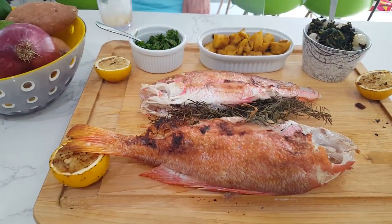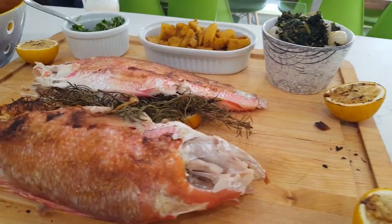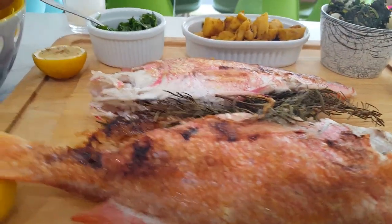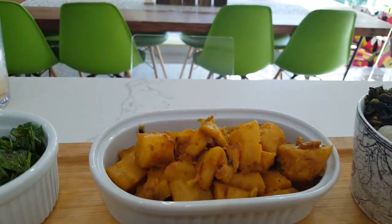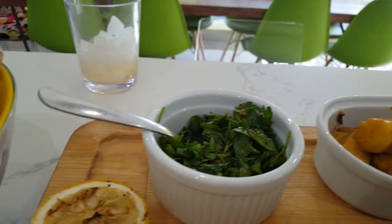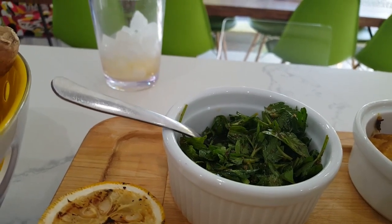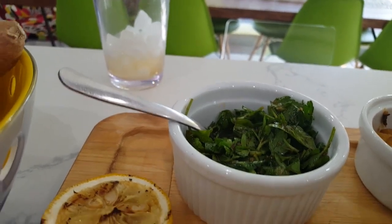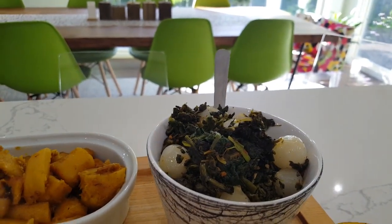The last step is plating. As you can see here, we have the two red snappers whole, filled with rosemary and lemon. We have the roasted and then mashed parsnips. We have a little sauce made simply out of parsley, lemon juice, and olive oil. And then we have the spinach with the pearl onions.